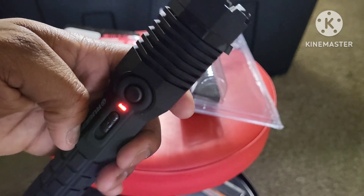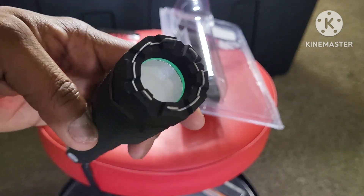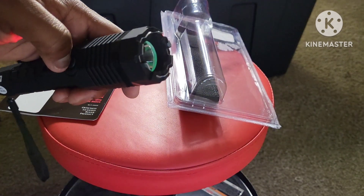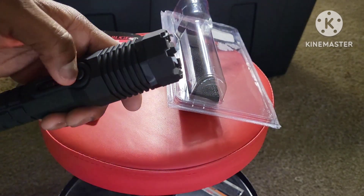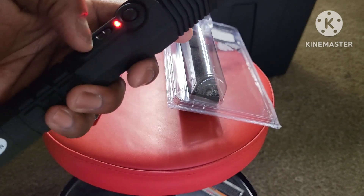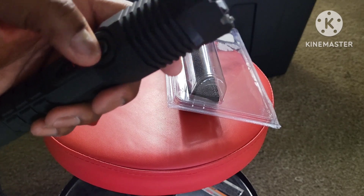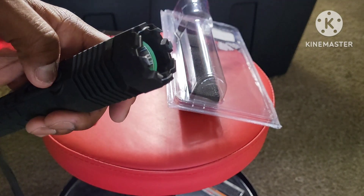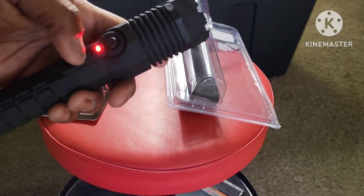Bam. When you see red, you're dead. It's turning red, and then you just press the button. Somebody running up on you, you can set off 4th of July, spark the shit out of them.